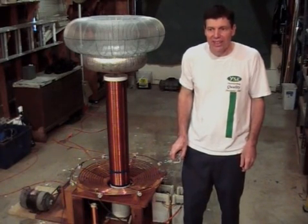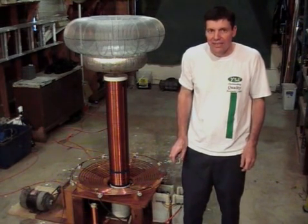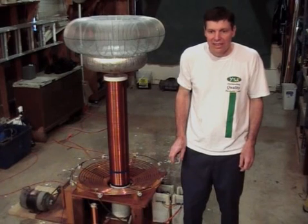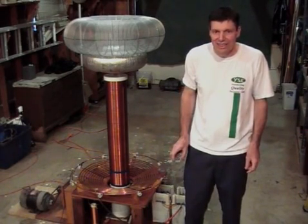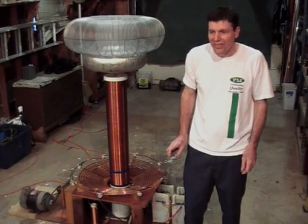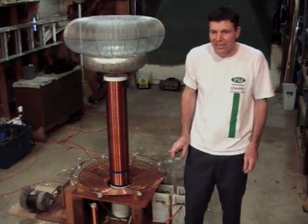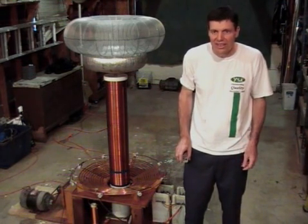Hello, I'm Roger Smith and this is the first in a series of videos on my Tesla coil projects. Please be advised that many of the projects here use high voltage power sources that can be very dangerous to work with. I do not recommend that anybody do these kind of projects unless you have a good understanding of safe practices for working with high voltage electricity.